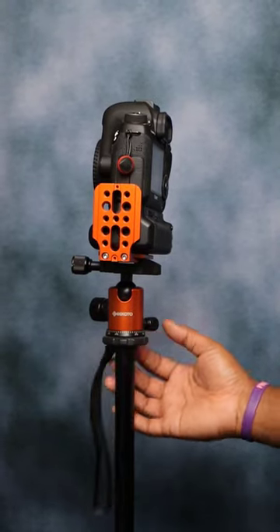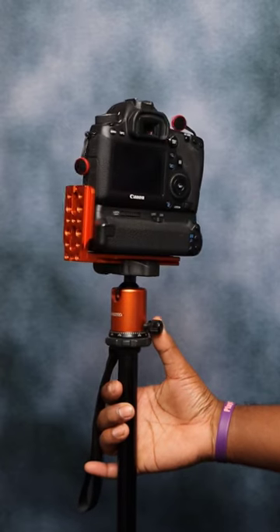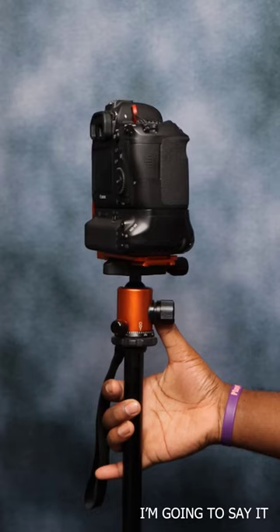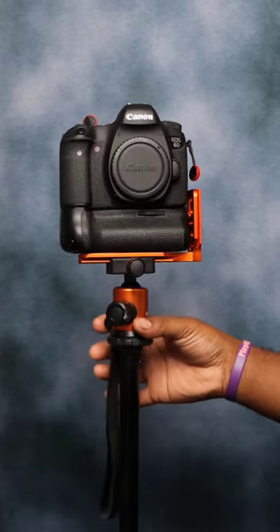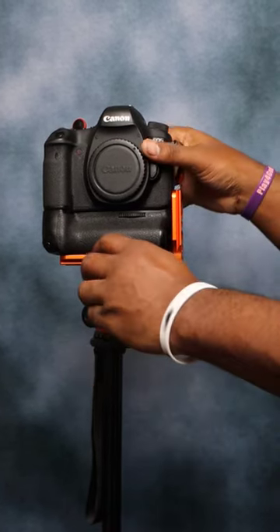Today we're going to talk about the L bracket. I'm not even going to try to pronounce this name because I know I'm going to butcher it — the Ray Geek L bracket. This L bracket will cost you roughly $15.90 USD.